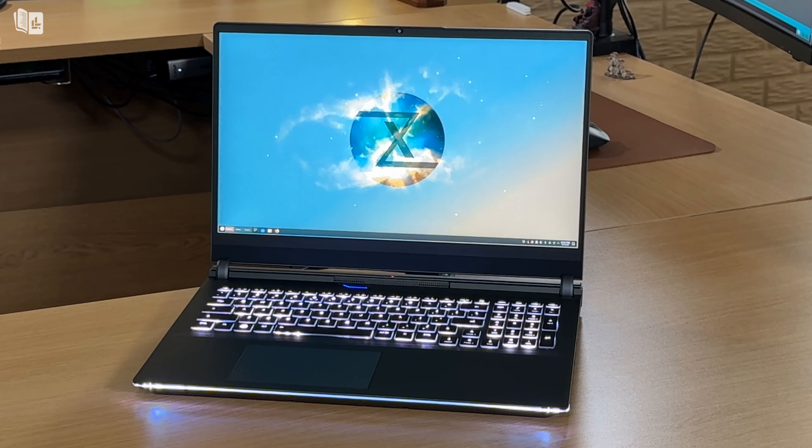The display, on the other hand, is really, really good. The 16.1-inch display featured inside this notebook has a resolution of 2560x1440 and a refresh rate of 165Hz. It's a really good display and plenty bright, so definitely a thumbs up from me.